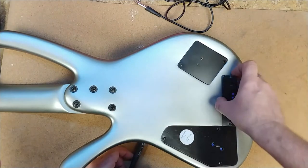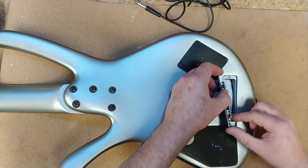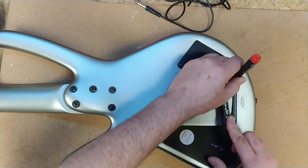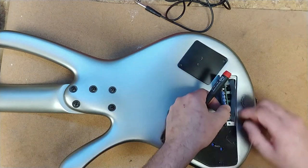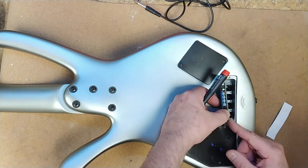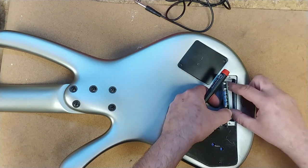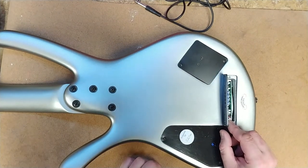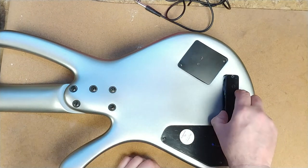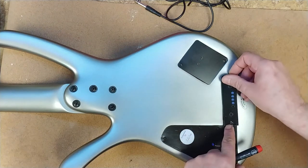This is probably for the piezo — yep, it kind of looks like it is. I don't want to disrupt anything inside here, I just want to see what's in there. Looks like part of the equalizer is right there — tuck you back in.